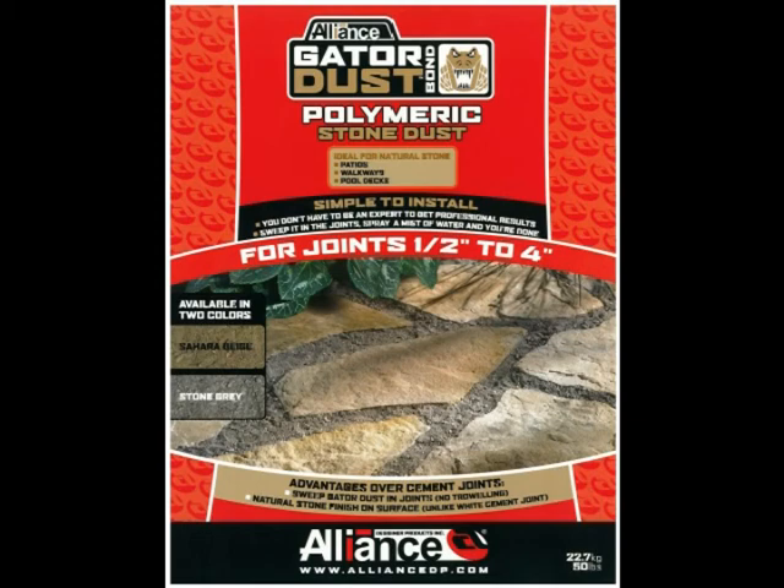Gator Dust is a unique product designed specifically for natural stone, for use in patios and walkways. It is a polymeric stone dust and can make joints up to 4 inches in width. Using Gator Dust will inhibit weeds, insects, and erosion from wind and rain. It has excellent resistance to freeze-thaw cycles.